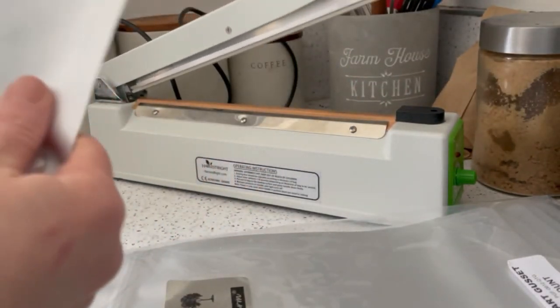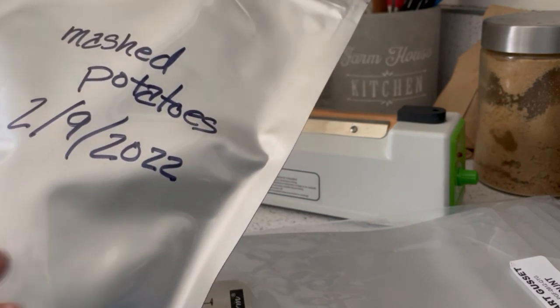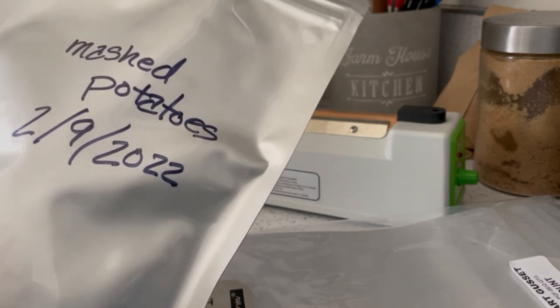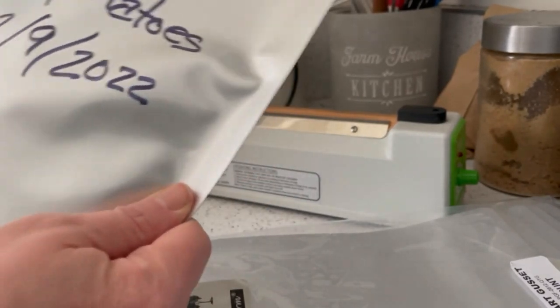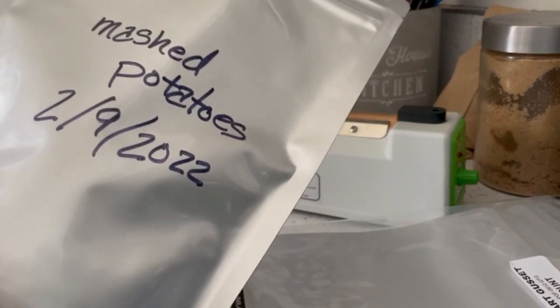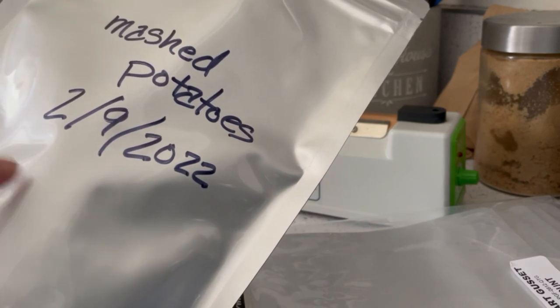This won't suck up all the way because an oxygen absorber is meant to suck oxygen out, and the atmosphere is comprised of more than just oxygen. Oxygen is the thing that's going to cause your food to go bad, not the other gases. So it might not fully tighten — but that's okay. Now I've got a bag of mashed potatoes that I can use. If this stays sealed, it will stay good for up to 25 years.